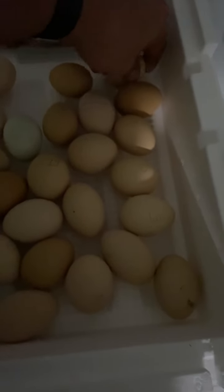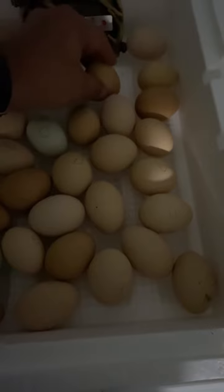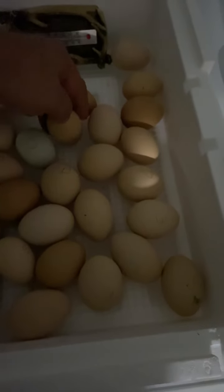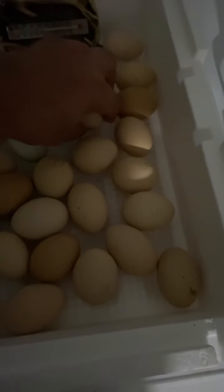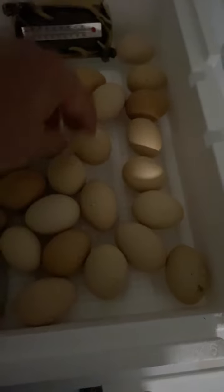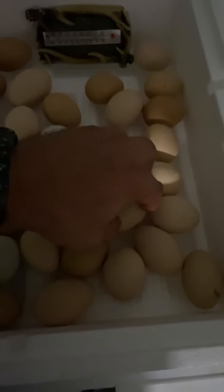I could ask somebody else to do this, but I find it infinitely more satisfying to just do it myself. We've got to wait for the 21-day incubation period, and after 21 days we'll find out what kind of little chickens hatch out of here. All right, have a good day.